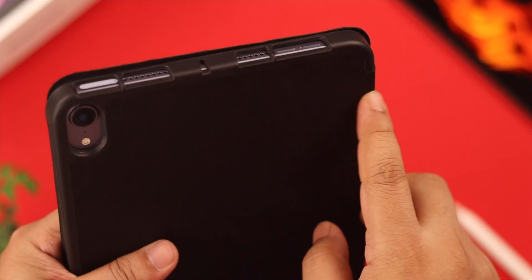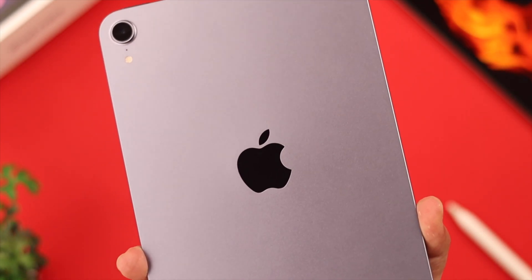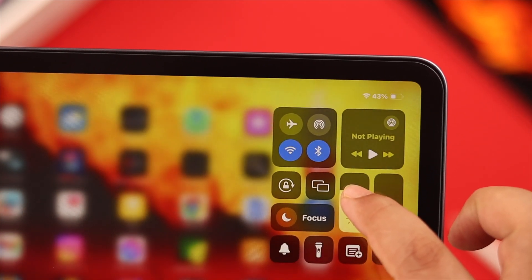If you use a hard or bulky case or cover for your iPad, take it off every once in a while — at least before charging. Also, every now and then, reduce the brightness on your iPad mini.